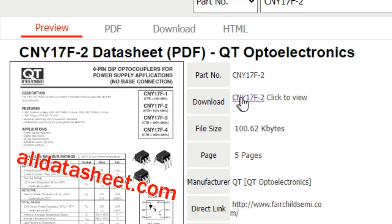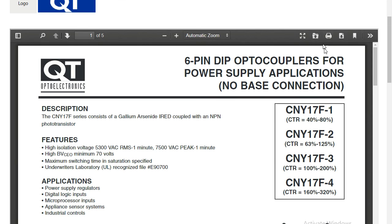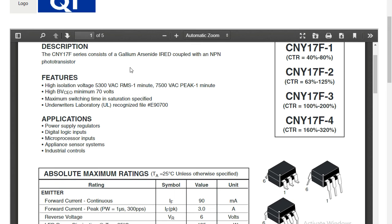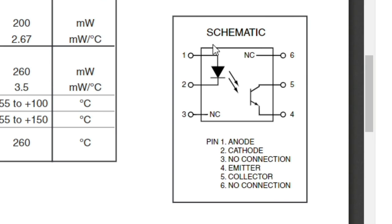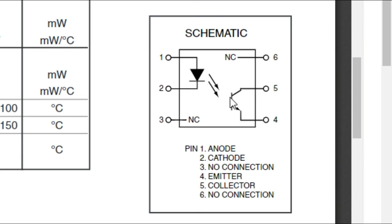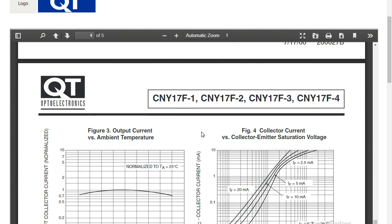You can download the PDF file from the datasheet site. This is the six-pin DIP optocoupler for power supply applications. The datasheet contains descriptions, features, and applications — including power supply regulators, digital logic inputs, and microprocessor inputs. The schematic confirms pin one to anode, pin two to cathode, pins three and six not used, and pins four and five connected to the phototransistor. You can also read the electrical characteristics such as temperature, maximum and minimum voltage, and more.